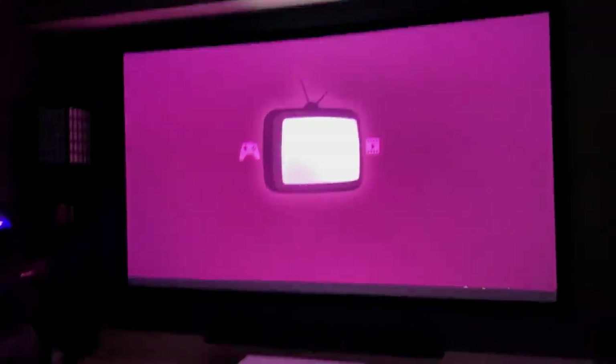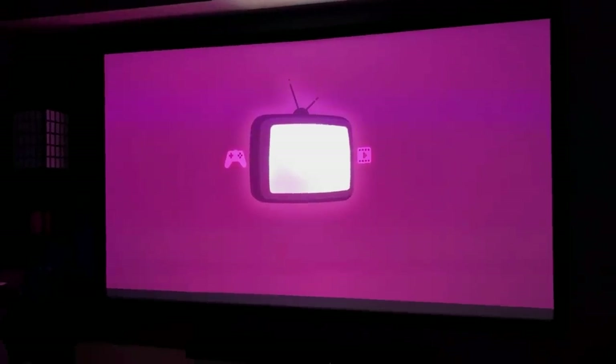On top of that, the remote has built-in voice control and the projector is running Google Assistant, so simply tell it what you want while holding the microphone and it will comply.